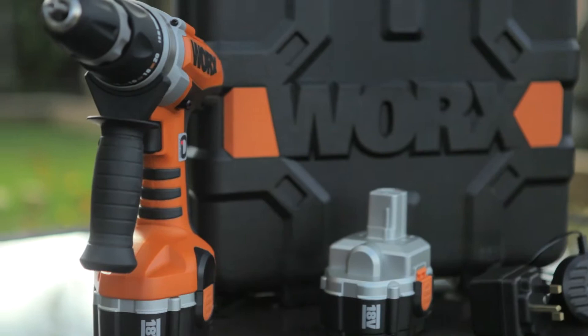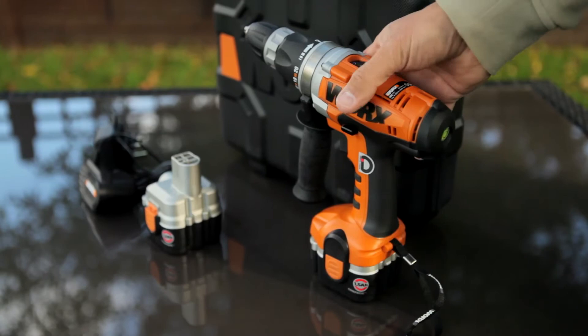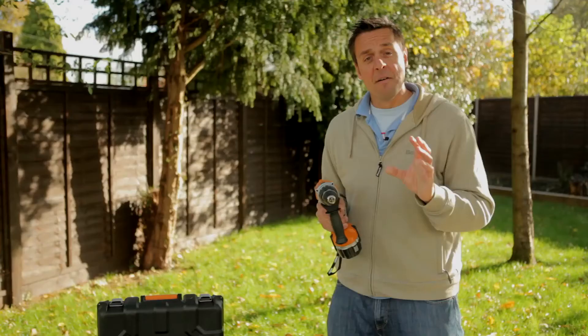Attention all hobbyists, DIY enthusiasts, and garden gurus — I've got a great bit of kit for you here. This is the Works combination drill, and it's called that because it does more than one task.